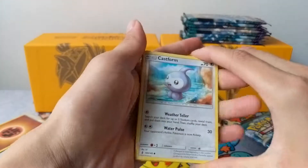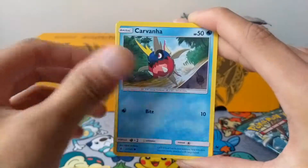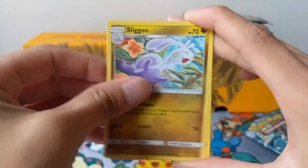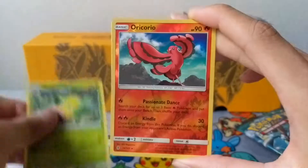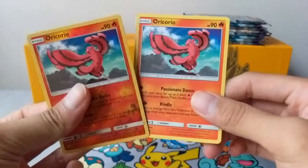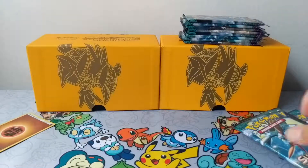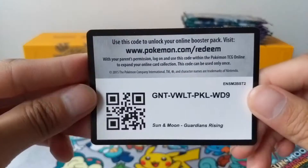With everything aside, we have a Castform Swarm, Gothita, Pat Rat, Carvanha, Cottonee, Slugma, Fletchinder, Weepinbell, Reverse Oricorio, and our first rare is an Oricorio Rare — back to back, very nice. Here's a code card for that if anyone wants it, Guardians Rising.